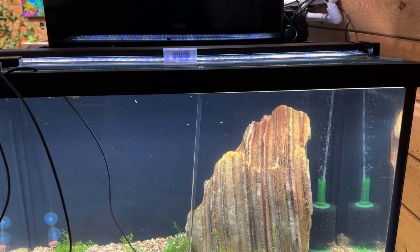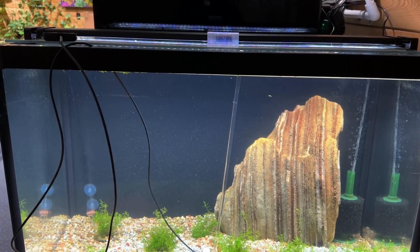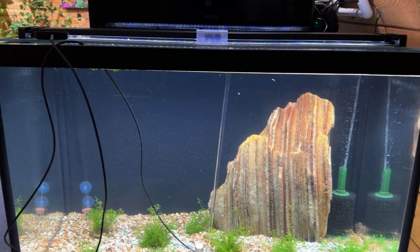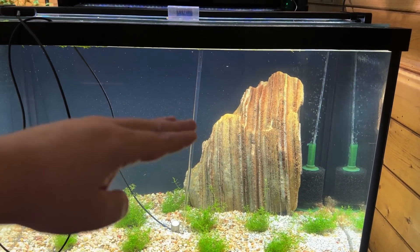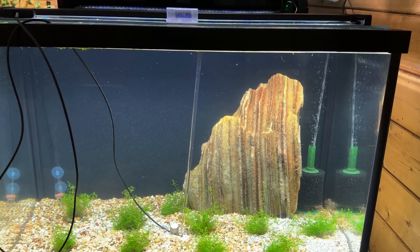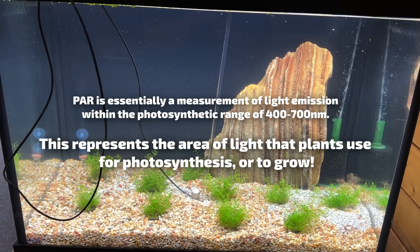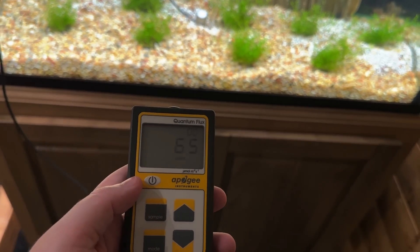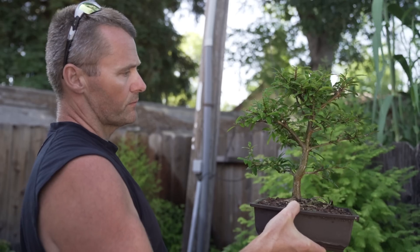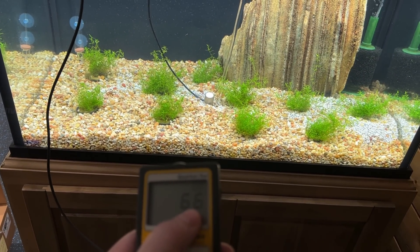A lot of times people just go, hey, what light do you have? I'll buy that one, I'll get those results. That ticking in the background is my water change system. Basically, the closer a plant gets to the light, the more light it will get. The further the light gets from a plant, the less light it will get. Today we're going to measure it in PAR — that's just another metric we can use. So we can see here that we're getting 65 PAR. Tom Barr would say you can grow any plant in an aquarium with at least 40 PAR, so we've got more than enough.